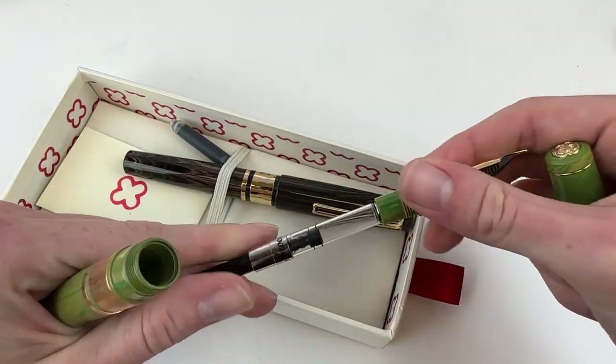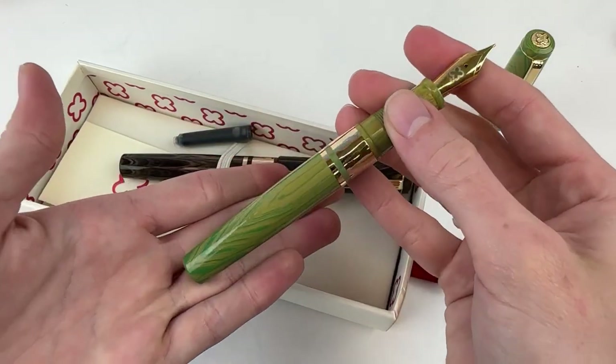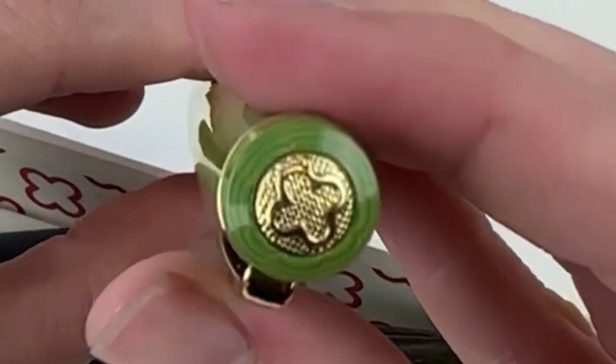The Estabrook Model J Fountain Pens are a cartridge converter fountain pen, and like the other Estabrook pens they are a standard international size compatible, so you can use them with any standard international size ink cartridge or converter.